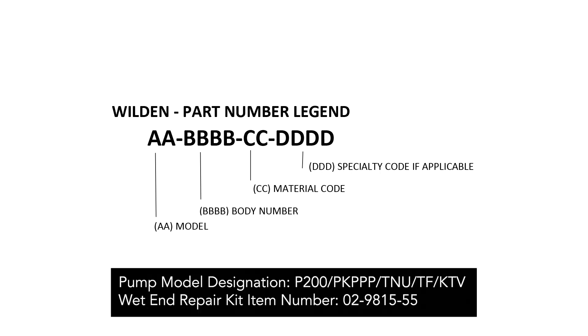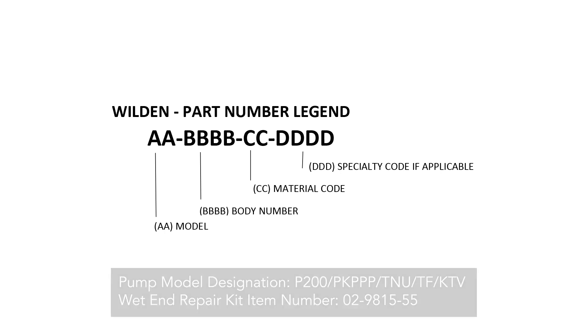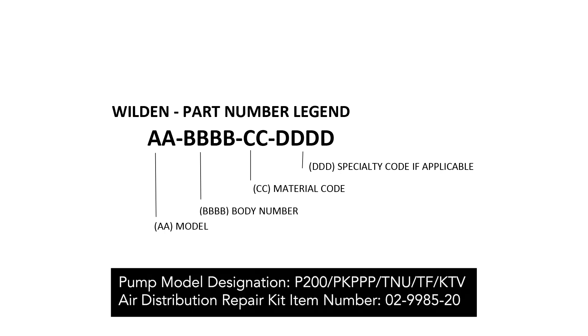For example, the wet end repair kit item number for a P200 plastic pump that has PTFE diaphragms with neoprene backup diaphragms would have a model of 02 to denote a one-inch pump, a body code of 9815 to denote a wet end kit for an original plastic pump, and a material code of 55 to denote the PTFE diaphragms with neoprene backup diaphragms. The air distribution system repair kit for the same example pump would have a model of 02, a body code of 9985 to denote an air distribution repair kit for a ProFlow pump, and a material code of 20 to denote it's for a polypropylene air distribution system.